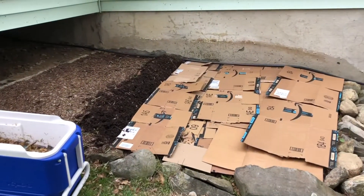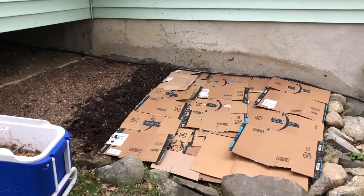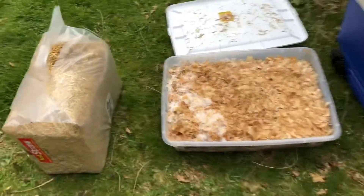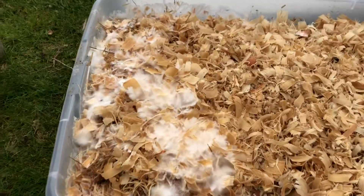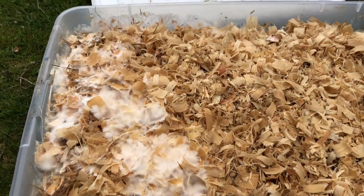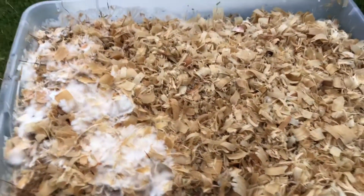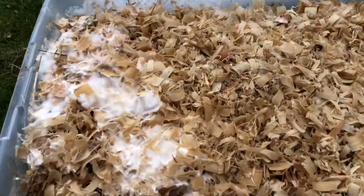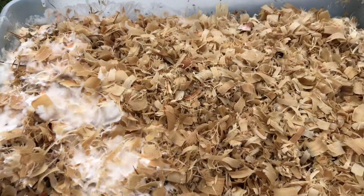Let me get the rest of my stuff together and show you what's next. This is my tub — as you can see, the mycelium is running across the mixture of straw and wood chips. It's getting really thick and eating it up, and I think it's ready to go into my beds.